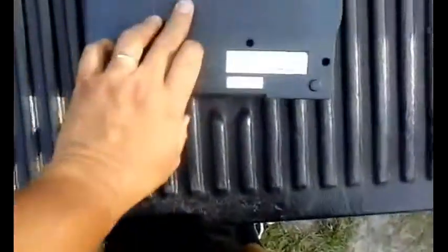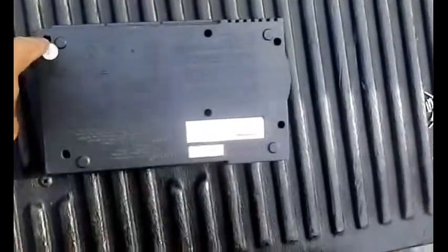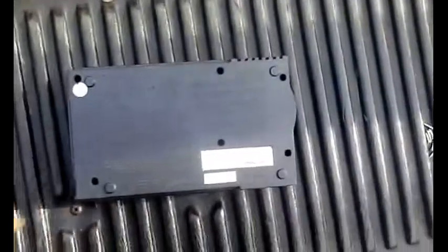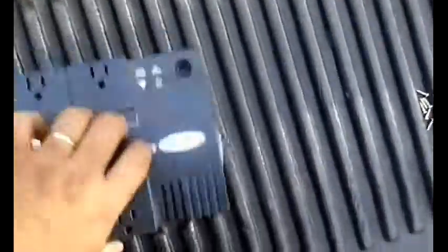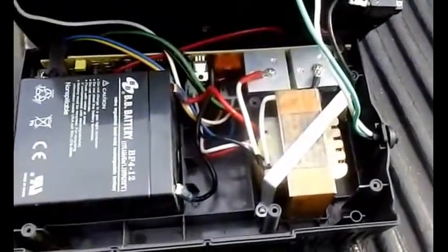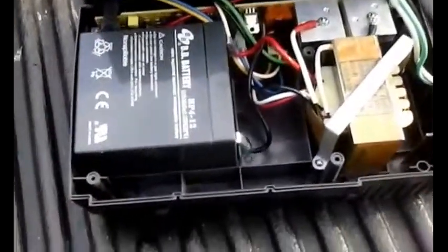This unit has six screws that need to be removed to access the inside, which I've already done. So let's take the cover off and look at what's inside.